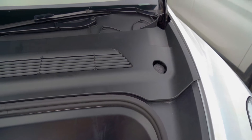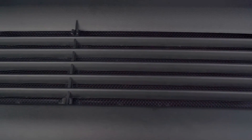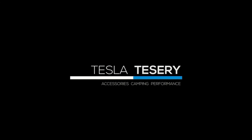If you are interested in this air intake vent cover for your Tesla, click the link to find out more details and grab yourself a set. If you have any questions or opinions about the video, feel free to leave a comment, and don't forget to subscribe to our channel for product recommendations and useful tips.